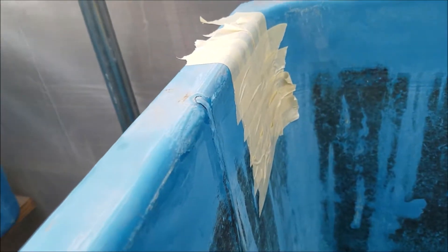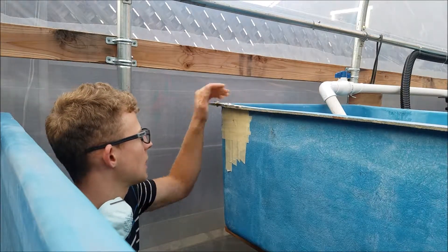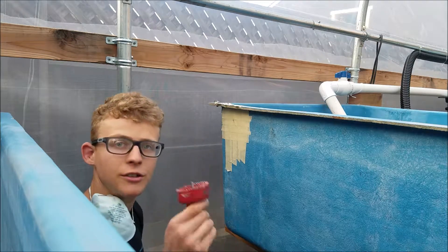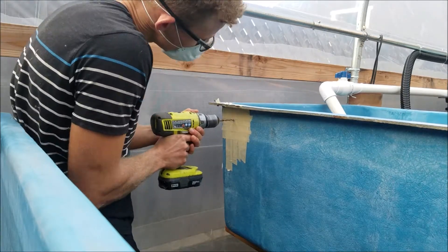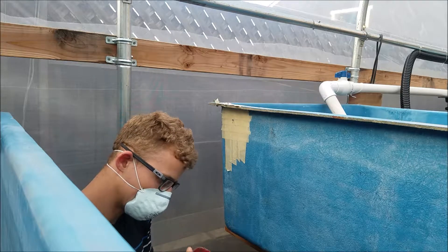Now that I have the tape on both surfaces of the fiberglass, I'll first drill a pilot hole, and then after that I'll use my hole saw to make the bigger hole for the bulkhead fitting. Now that I have the pilot hole, I'll use the hole saw to drill the bigger hole.